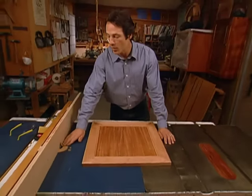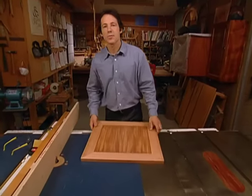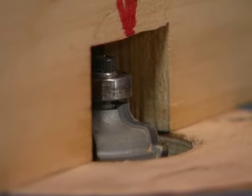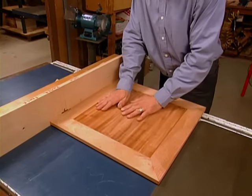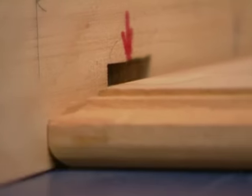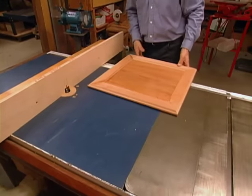We've got a Roman OG bit set up in place. Now we can flip our top over and begin shaping the frame. The OG bit adds some nice detail along the top of our frame. To lessen the chance of chip-out, we make two passes, raising the bit to full height for the second pass. Next, we use a three-eighths-inch radius bit to round off the bottom of the frame. Again, we raise the bit incrementally, making two passes.